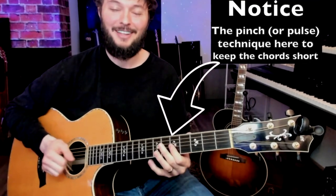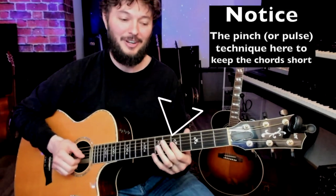The double skank goes: one and two and three and four and one and two and three and four and one and two and three and four. Now let's add some bass notes to that double skank. On beat one it's gonna sound like this: one two and three and one two and three.